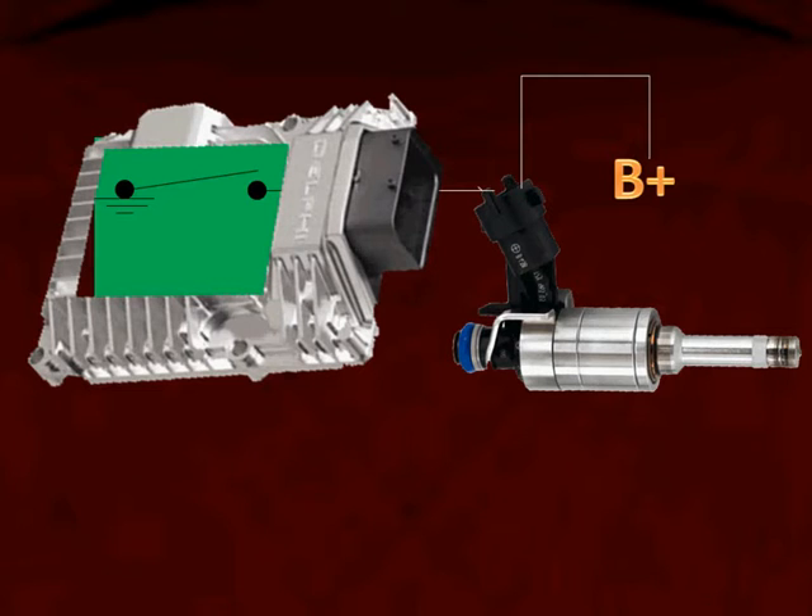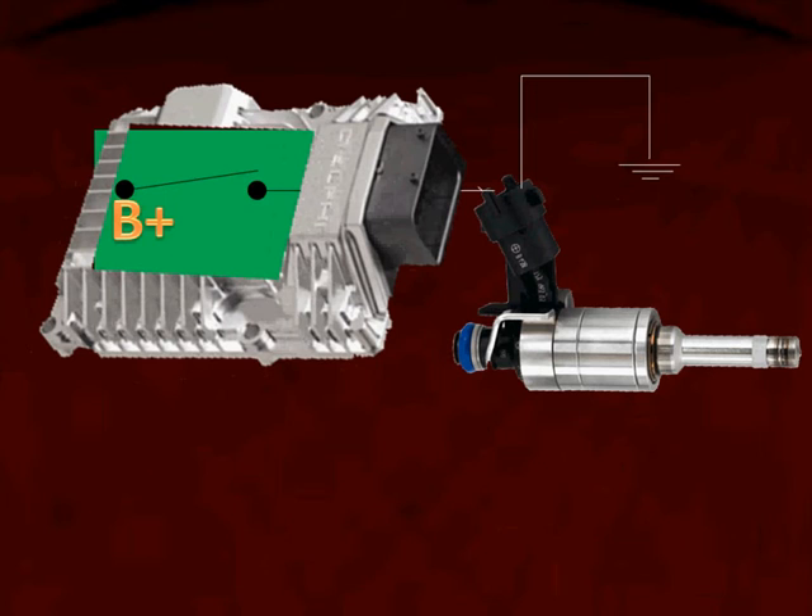Here we have a computer on the left and the injector on the right. This is an injector that has a hardwired B+, meaning it's coming from a fuse directly to the injector — through connectors and splices as well. Inside the computer, the driver supplies the ground side to turn the injector on.